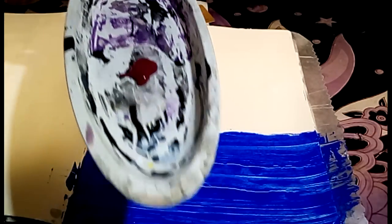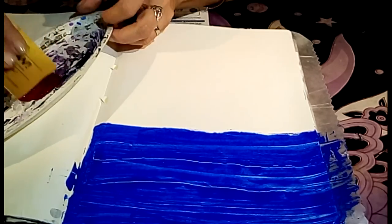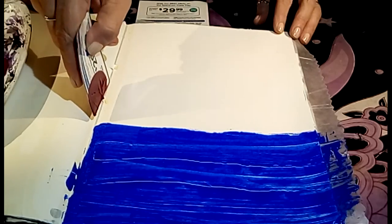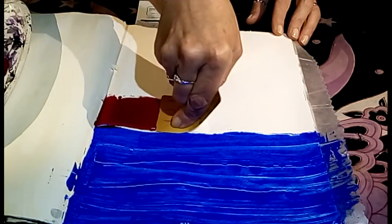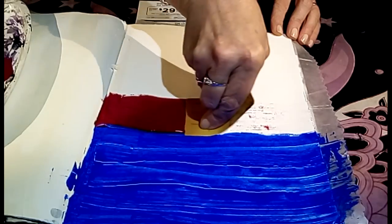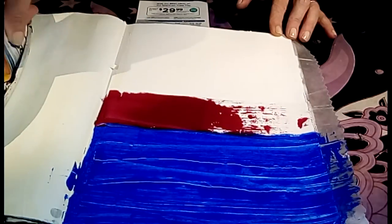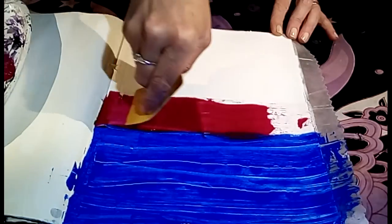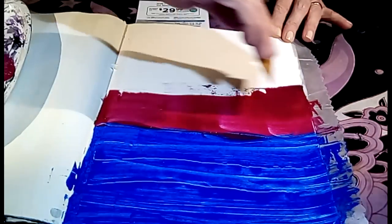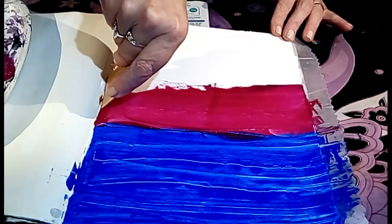Now let's do magenta next, or red violet. It's pretty violet looking to me. I never would have done something like this on my own, which is one of the things I love the most about doing these types of challenges.